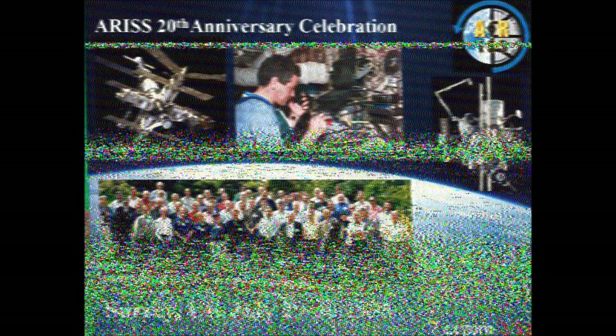I tried a second time and this picture is a little clearer. On the top you can see the old Mir station and an American astronaut, Jerry Linenger.